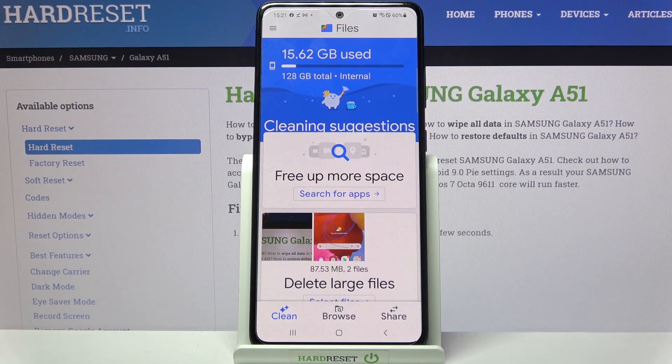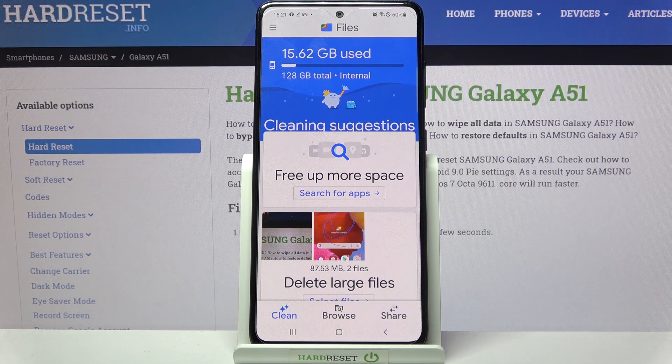As you can see, storage of my device was successfully cleaned. Thanks so much for watching. If you enjoyed this video, leave a like, comment and subscribe. Bye!